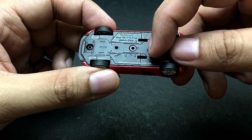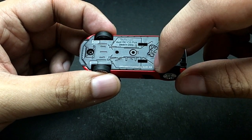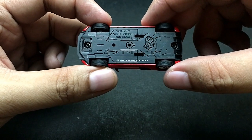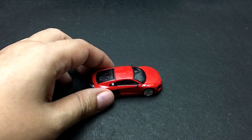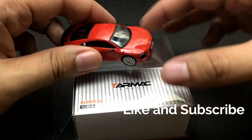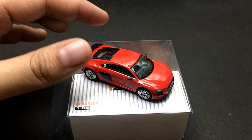Tarmac Works is made in China and this is an official license by Audi AG. That's it for our unboxing and review of this very beautiful car from Tarmac Works.